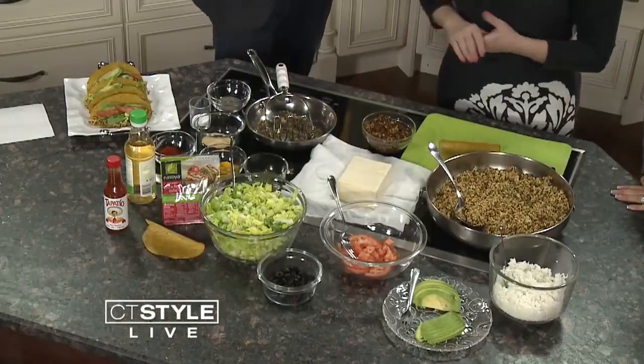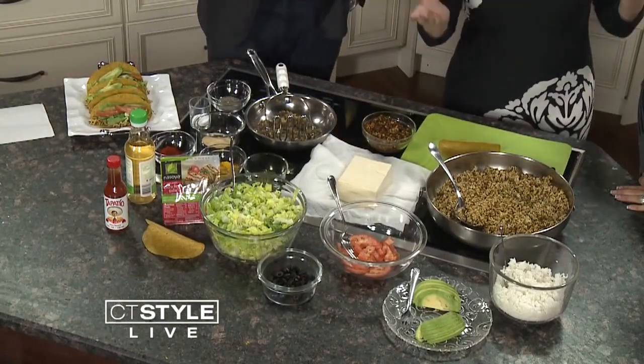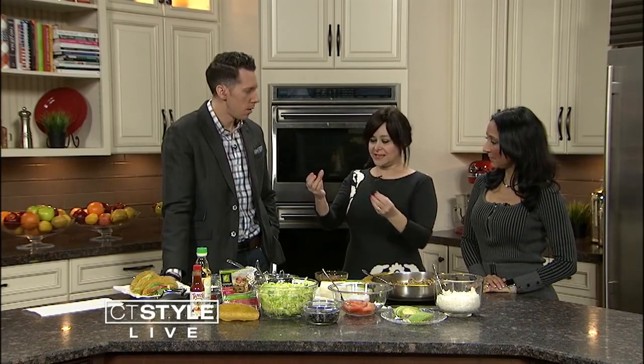So what's actually in tofu? It's very interesting — you boil soybeans, get the soy milk, then put a coagulant in it which makes it congeal together, and you get a big block of tofu. It's a plant-based food.